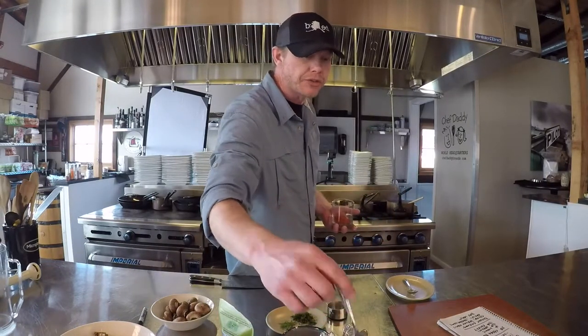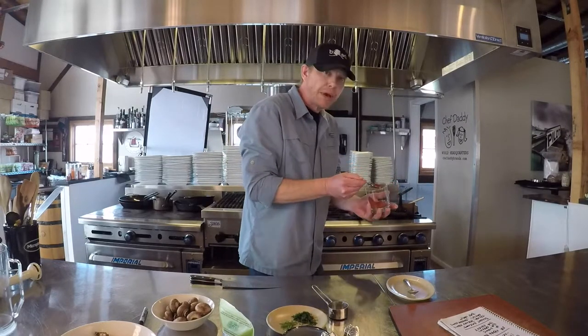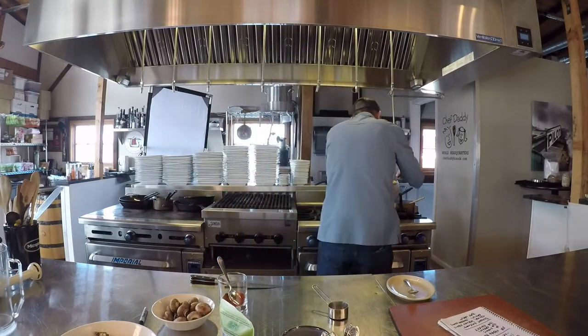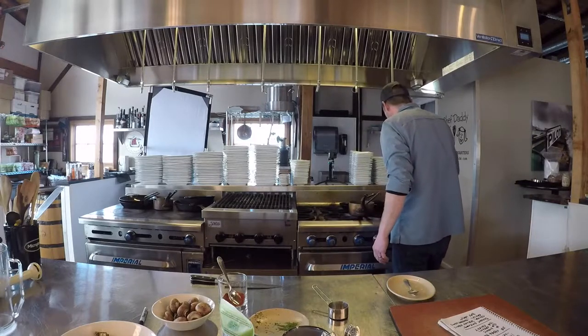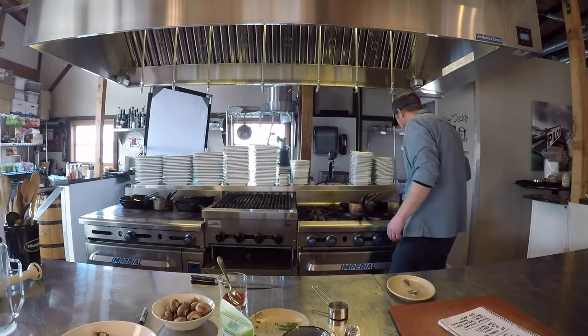Go ahead and add that teaspoon of paprika and your chopped dill. Stir that in. We haven't seasoned with salt yet — we'll save that for last.